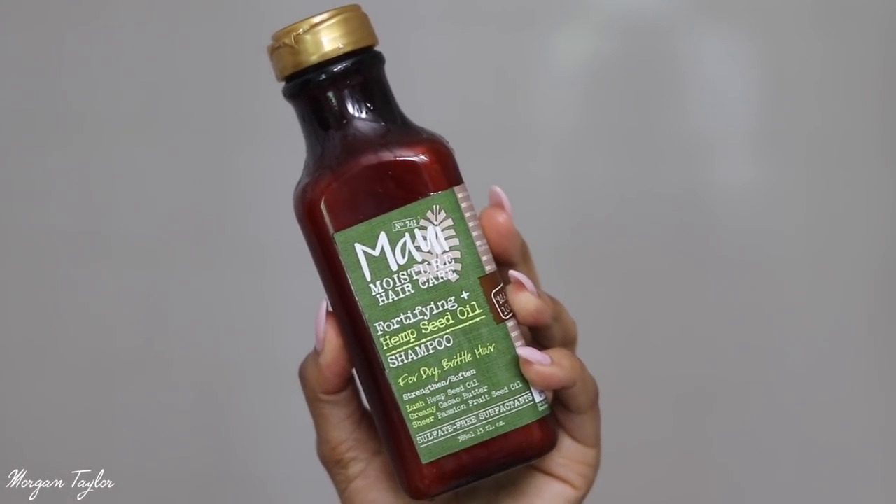I put the scalp scrub and the apple cider vinegar shampoo on my hair while it's dry, and now I'm rinsing it off. All done — I rinsed my hair off and got all the sugar scrub out. My scalp feels so fresh and invigorated!